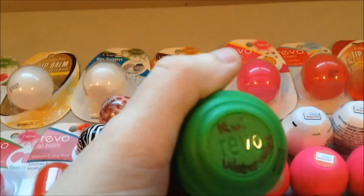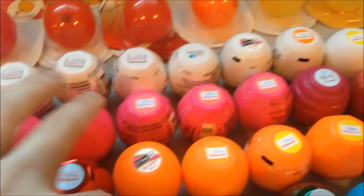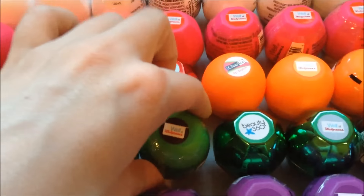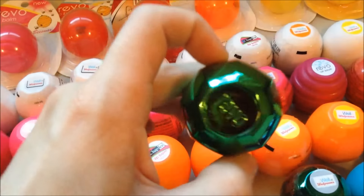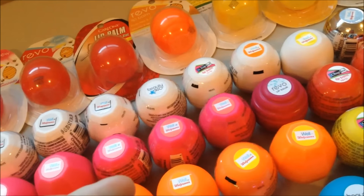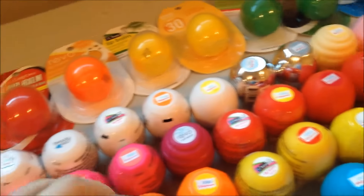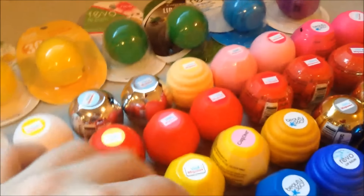Then over here we've got the Kiwi Watermelon re-release — it actually smelt like both kiwi and watermelon. Then we've got one of these is Watermelon, one of these is the original Kiwi Watermelon — I don't know which, but they're both there. This one's the original Chocolate Mint. We've got the Cinnamon Apple. This one is Mint Chocolate Brownie, and this one is Merry Mocha Mint, which is basically the same thing. This one is Coconut Cream, Blue Raspberry, and the dreaded Blueberry Popsicle.